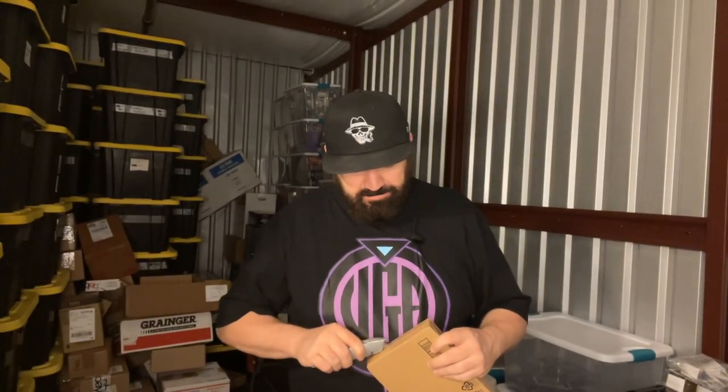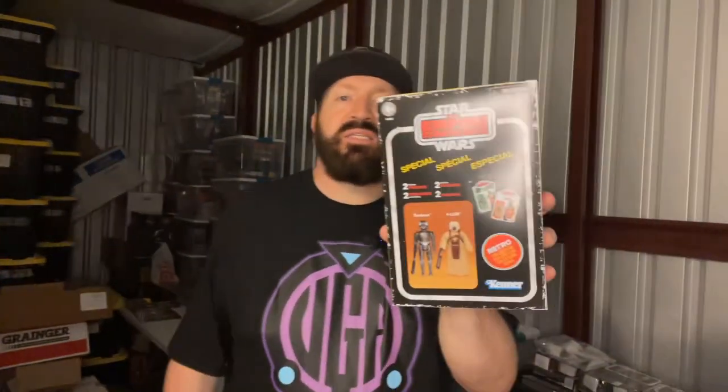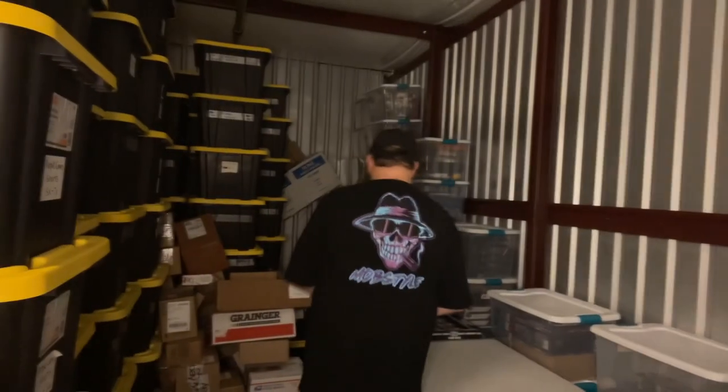Yep, and this is Zuckuss and 4-LOM. The Bounty Hunters kick ass — some of my favorite villains in all of Star Wars, to be honest.